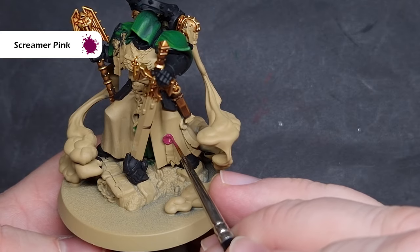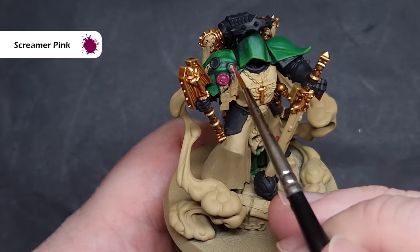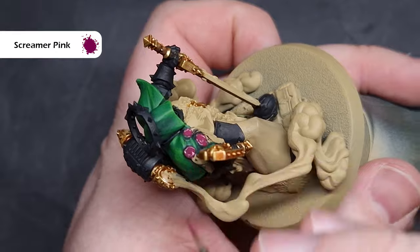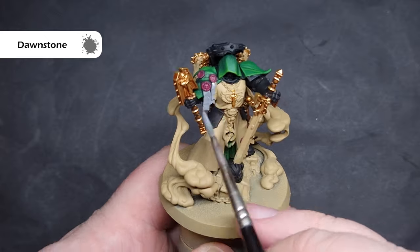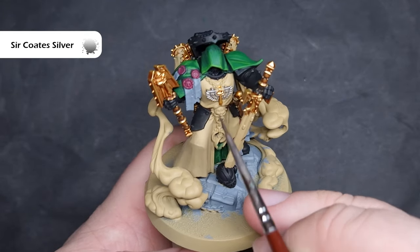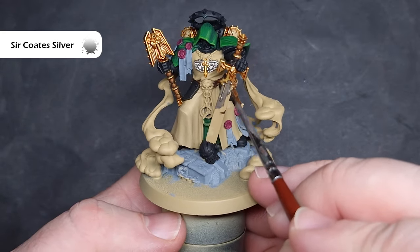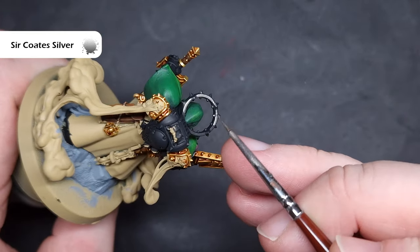The next few colours we're going to shade all at the same time, so we'll paint the bases first. For the wax on the purity seals, we're going to use Screamer Pink — just be careful around areas already finished. For the paper on the purity seals and the rocks on the base, we'll base all of them with Dawnstone; this will take two coats to cover properly. Finally, we'll paint all of the silver areas using Sir Code Silver — Leadbelcher or Dark Aluminium from Vallejo also works perfectly well. Take your time around finished areas and don't spill it onto lighter areas as it can be more difficult to clean up.